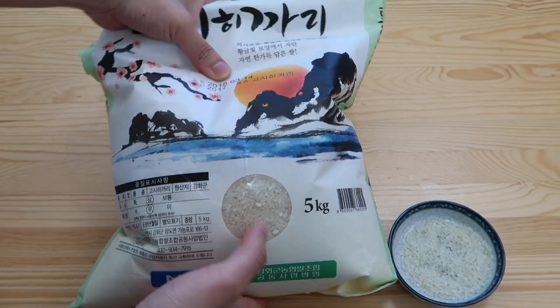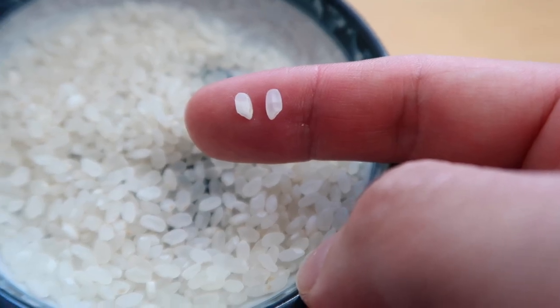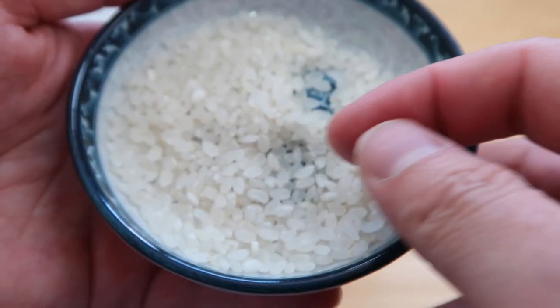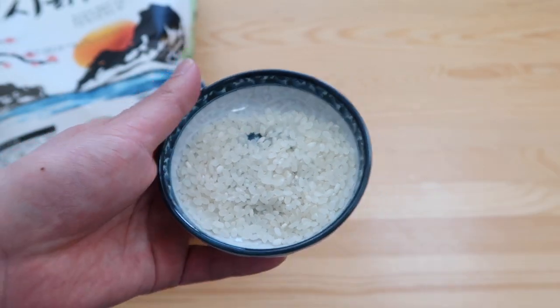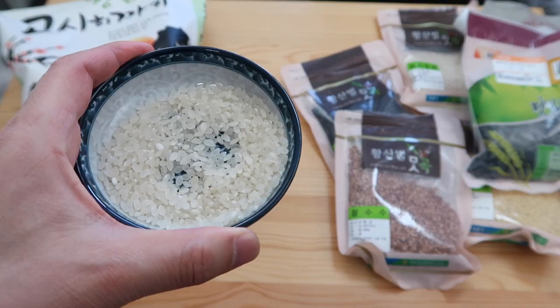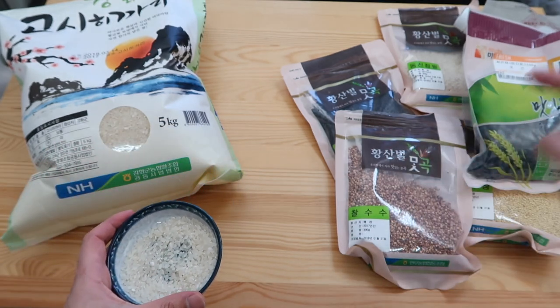Let's start off with the Korean rice we've been using. It's the same thing as Japanese rice. If you look at the grain size, it's very short — a short grain rice — and it releases a fair amount of starch, which is why the rice clumps together. This is our base rice. If you're at a Korean mart, this is called 맵쌀. What I want to do is mix one cup 맵쌀 with one cup of multi-grain rice.